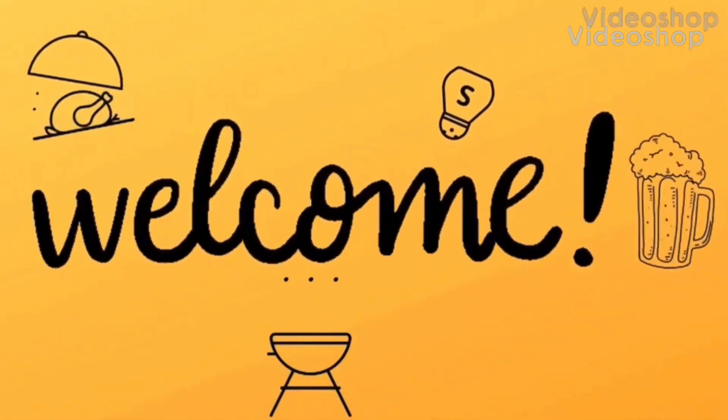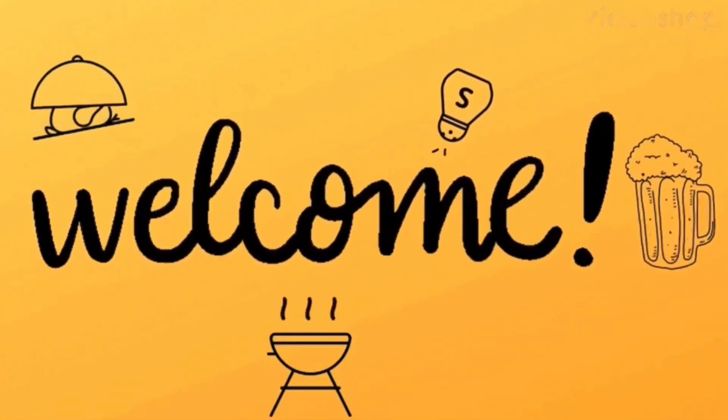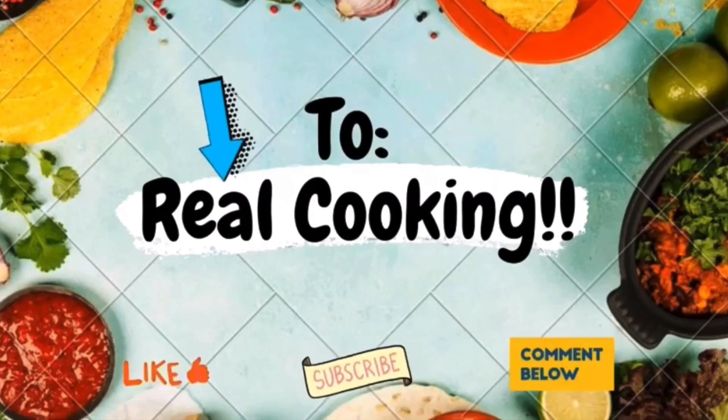Real cooking. I speak England. Real cooking. Remember, this is real cooking. If you don't like it, fuck off.